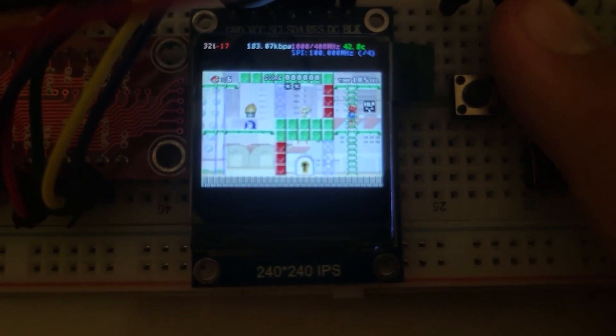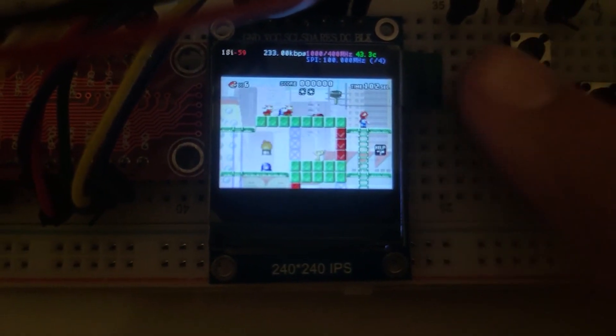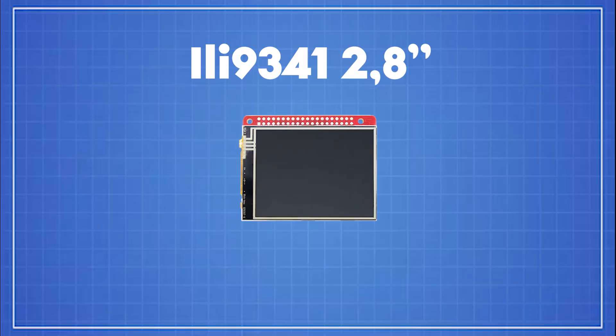Hurray! I've set up my screen. Or not. Is this the end? Not even two minutes in and I failed to make the project I wanted? No, I won't give up. I'll make this project no matter what. So I went to the store and ordered a new screen, and it worked.